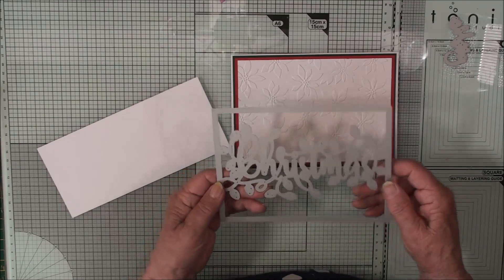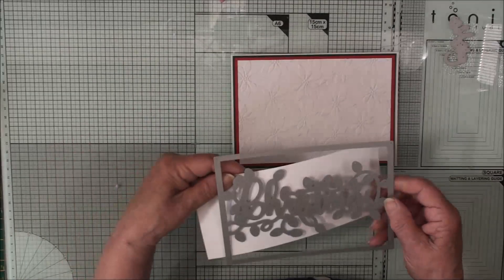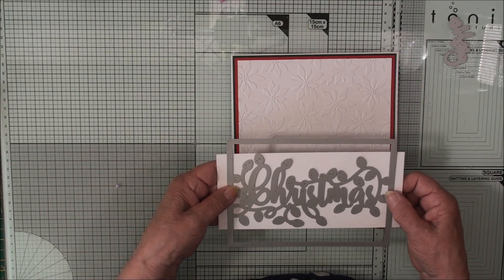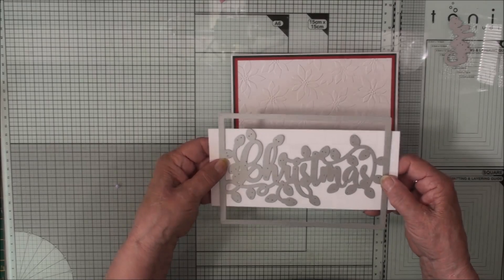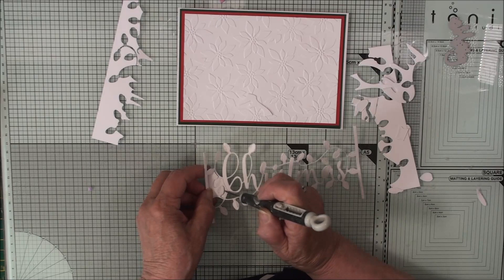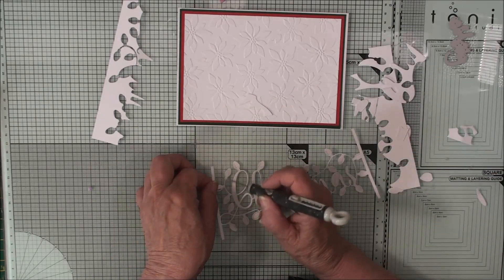With this die I want to trim out the words, so all I need is a piece of card that is going to take those lights and the words, because all the excess will then be trimmed off. So I'm going to run that through my die cutting machine. Once you've done that you can take away all the excess pieces that you don't need, and the centres of the lights.